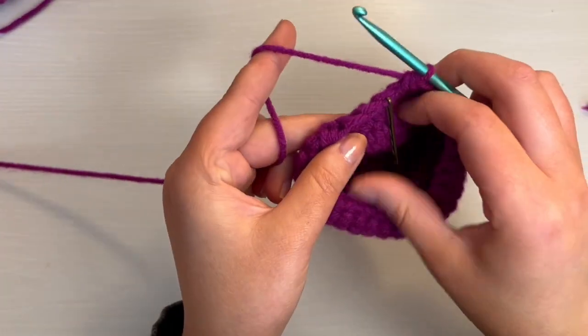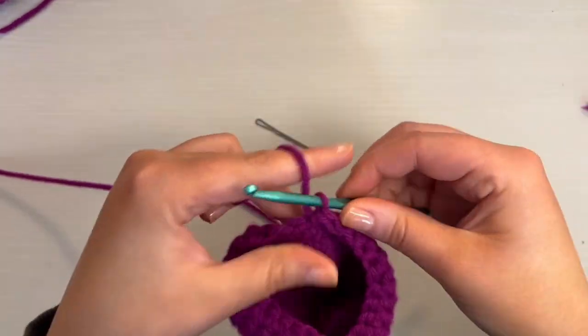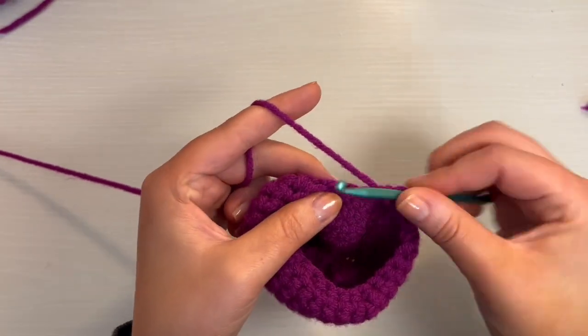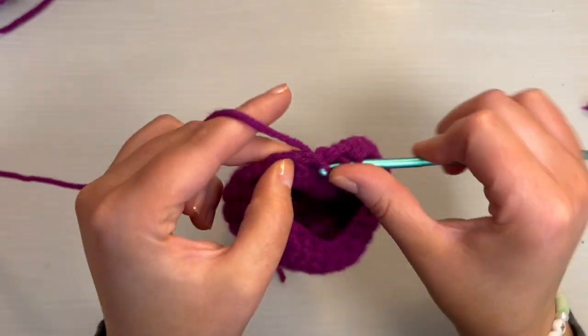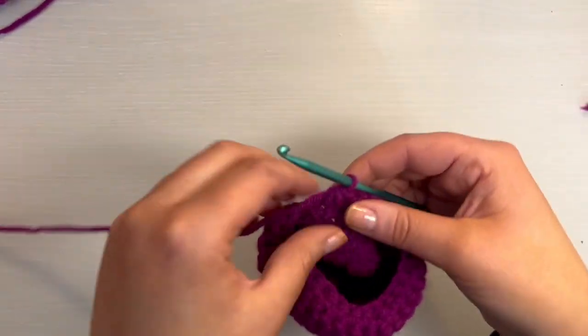Now we're going to go on to round 15. Put a single crochet in the first stitch, replace your stitch marker. Then you're going to do two single crochet and a decrease. Follow that same pattern the whole way around — two single crochet, one decrease — until you have 18 stitches.